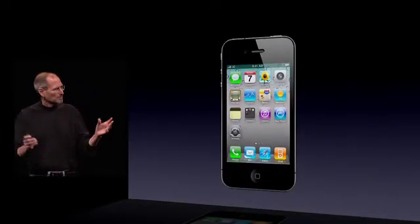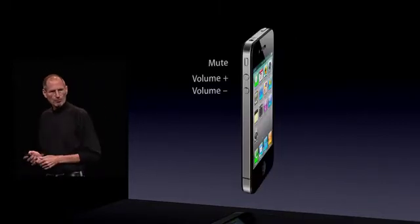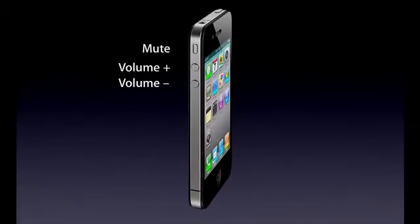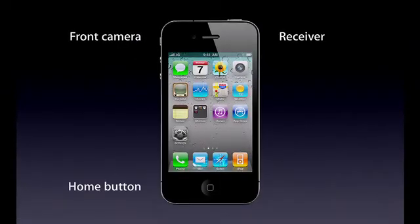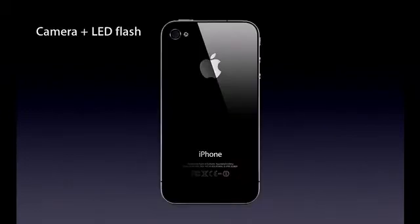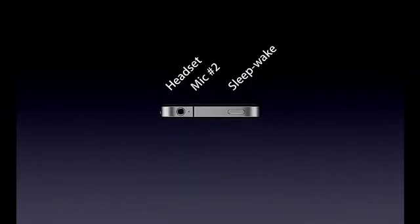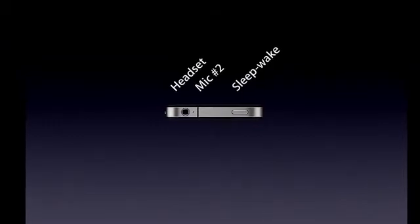Let me point out a few of the external things on it. Here are the volume controls — volume up, volume down, and mute. On the front, we have a front-facing camera, the receiver, and the home button. We have the micro-SIM tray, a camera and an LED flash on the back. On the bottom, we've got the microphone, the 30-pin connector, and the speaker. On the top, we've got the headset jack, a second mic for noise cancellation, and the sleep-wake button.